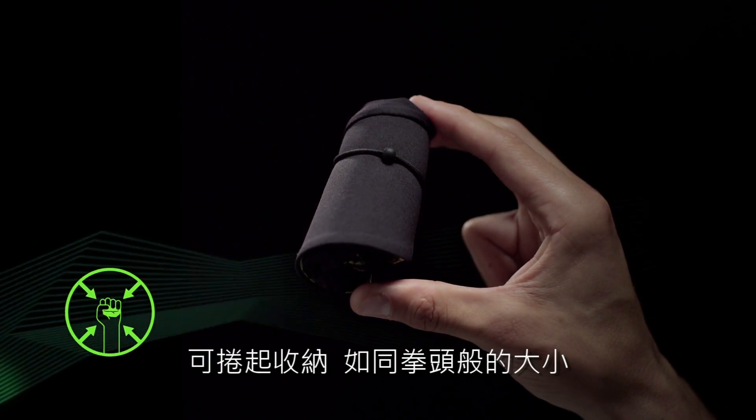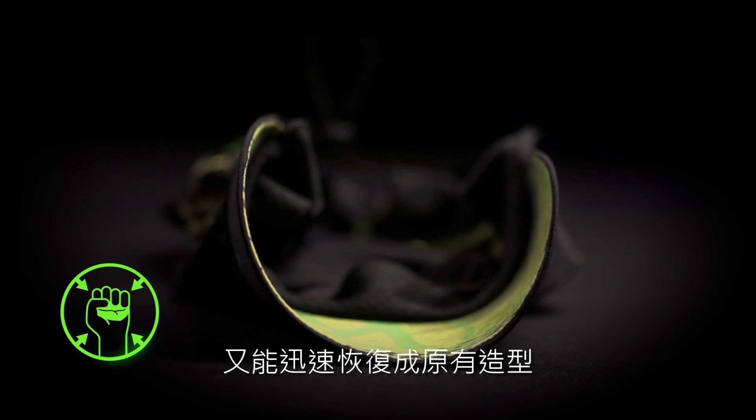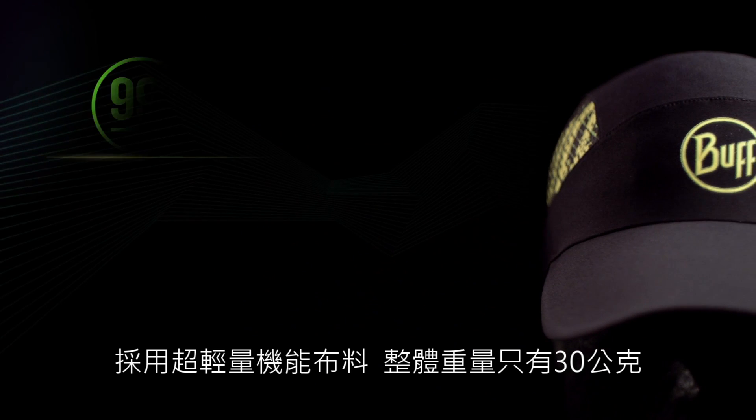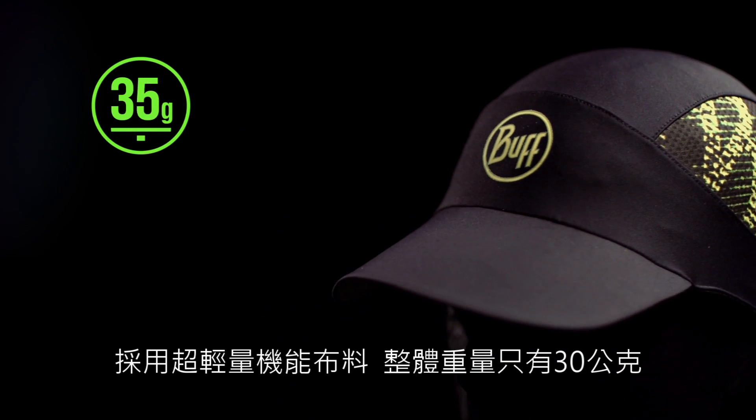The cap packs down to the size of a fist and pops back into shape again and again. Made from ultra-lightweight, high-tech materials, it weighs a mere 30 grams.